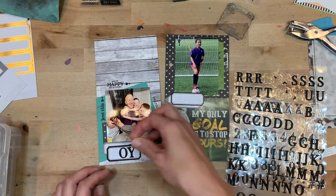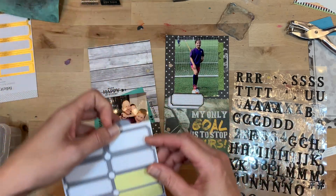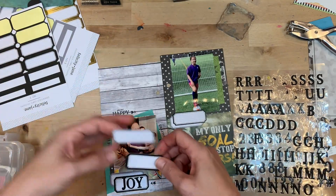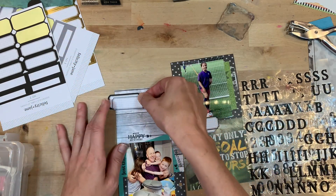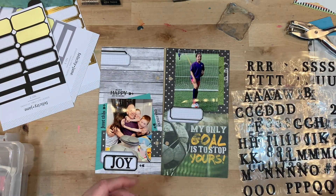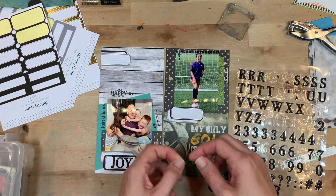Here are some Felicity Jane letters. Black embellishments are going to be easy to mix and match between companies. Here's where I mix up the labels — on purpose, I decide to put gray on top of black just to change it up so it's not too repetitive. Then I bring those labels off the side of the page and use the alphas to put 'joy,' because that is exactly what my husband brings to our family. He definitely brings the joy.